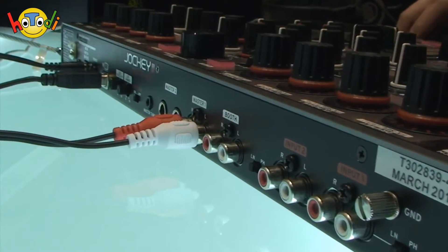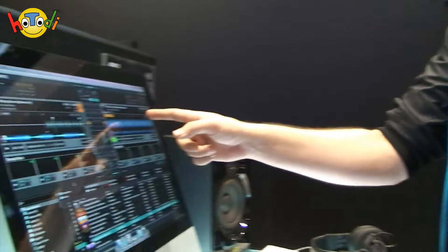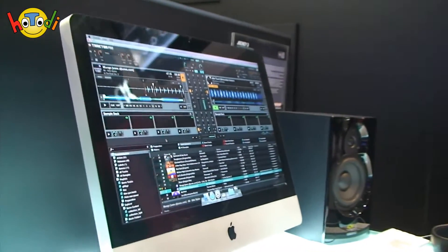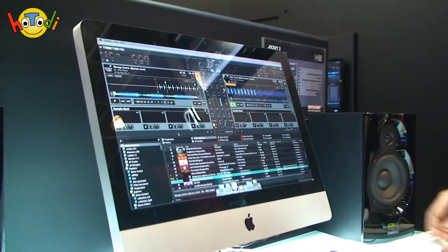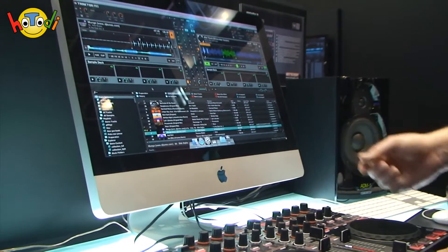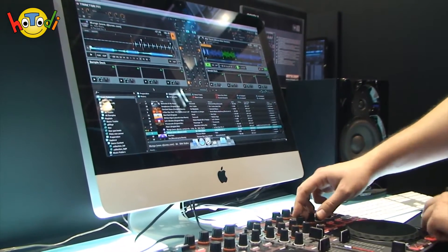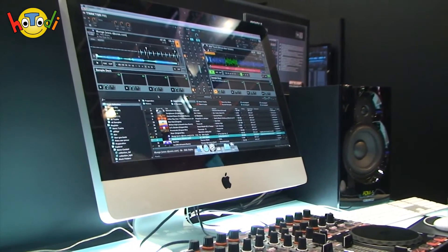Das Gerät ist ja auch ein Profi-Gerät. Das heißt, wir können auch ein paar professionelle Sachen damit machen. Und Boris zeigt uns jetzt zwei, drei Sachen, wie man das Ding professionell einsetzen kann. Ich habe jetzt hier auf meinem Deck B einen Track geladen. Und was ich jetzt machen kann, ich remixe diesen Track einfach on the fly. Das heißt, ich setze jetzt einen Loop von einer Länge von vier Takten und sage, okay, den lade ich mir jetzt hier unten in dieses Sample-Deck rein. Damit habe ich jetzt einen Grundbeat.